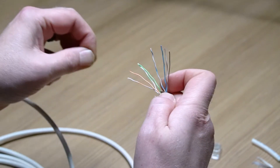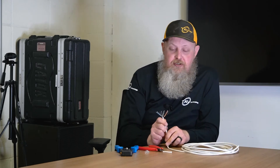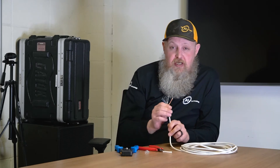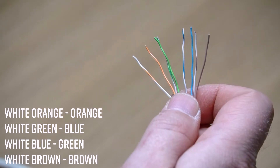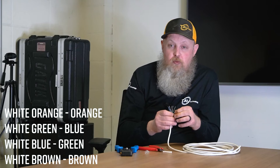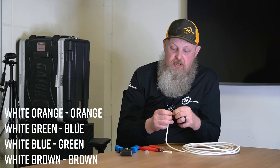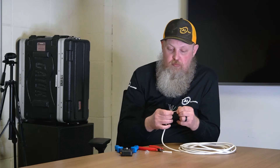Now that we have them all straightened, we are going to have to decide if we're going to use a type A or type B connector. For this demonstration, I'm going to use a type B. Type B goes: white-orange, orange, white-green, blue, white-blue, green, and then white-brown, brown. Make sure that those are lined up in the appropriate order.